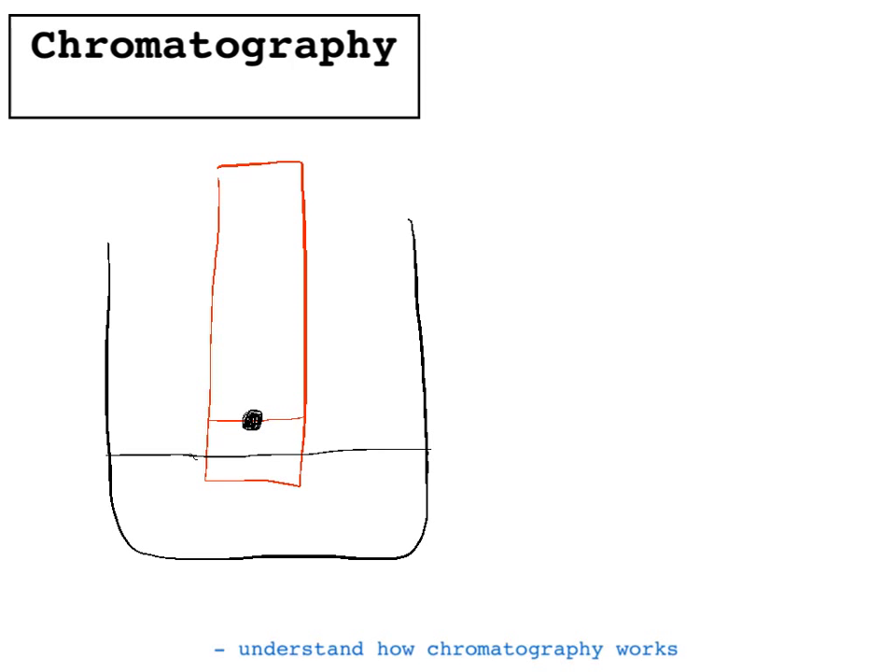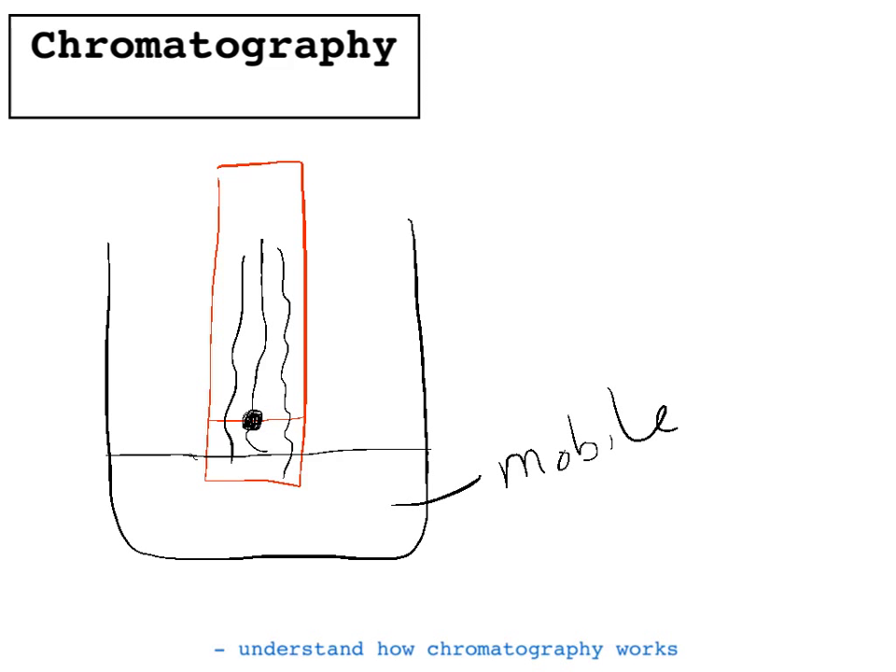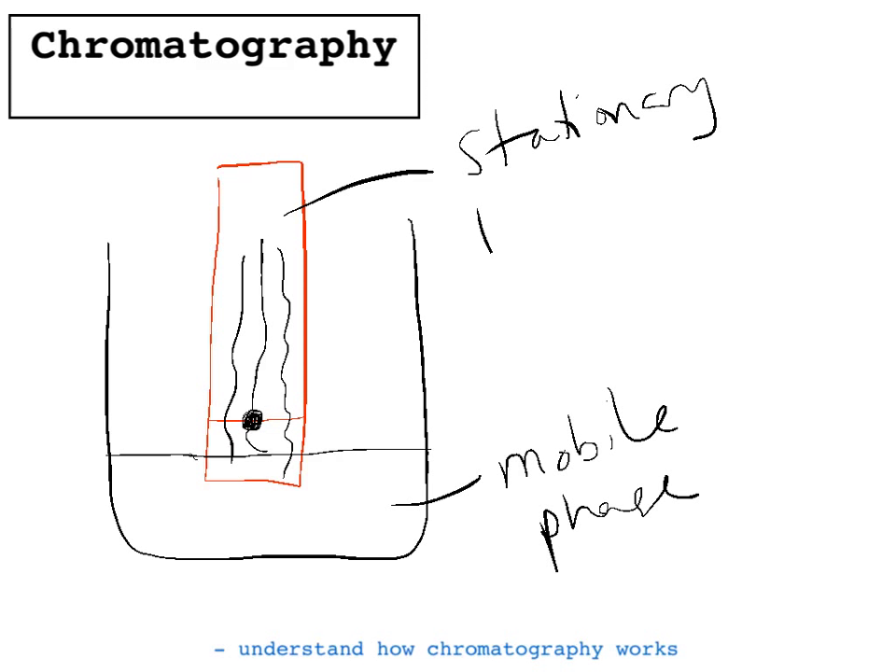Basically what happens is the water rises up, and all the pen ink dissolves in the water that's rising. Then depending on how soluble the different colours are in the water and how much they're attracted to the paper, they'll get separated out. We call the water the mobile phase because it moves up the paper, and we call the paper the stationary phase because that stays still.